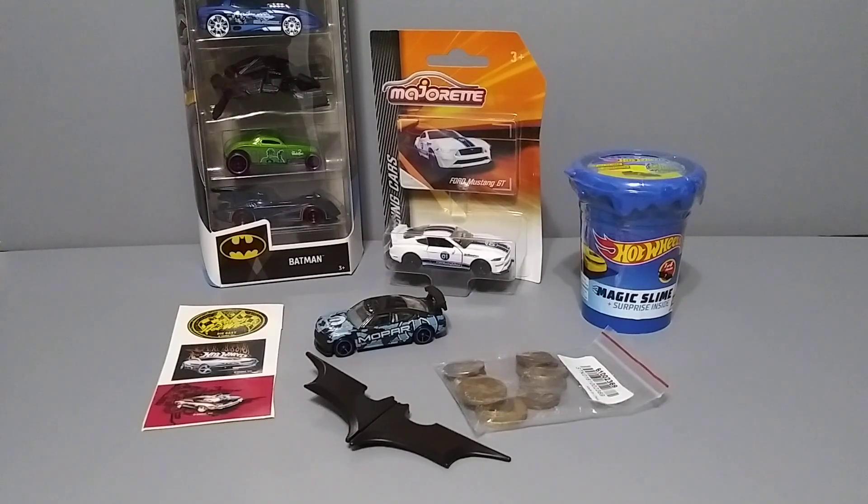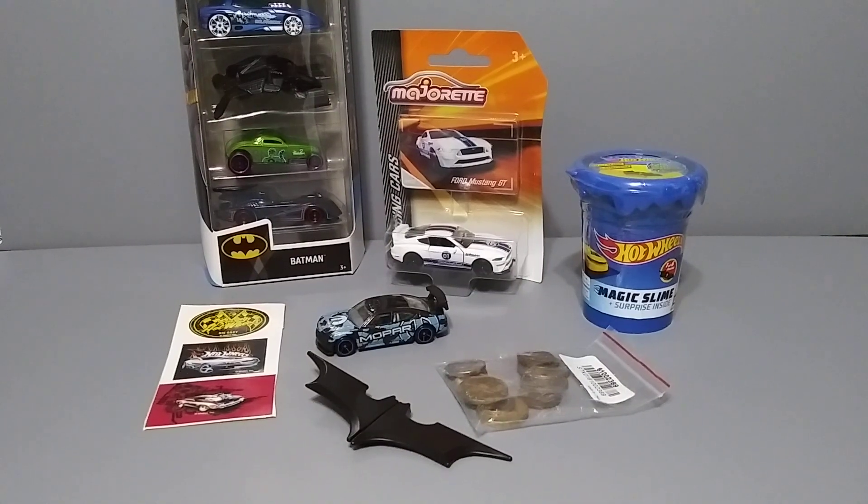Okay guys, so that is everything he sent me in the package. Hope you guys enjoyed this video — stay tuned for that magic Hot Wheels slime, I will be opening that in a different video. Thank you so much Kim, I really appreciate it, love it all, and I will be sending out your package hopefully by the end of this month like I told you. Thanks again bud, I'll see you next time.